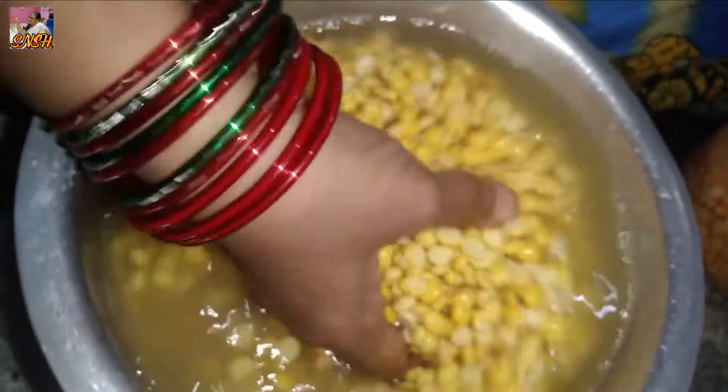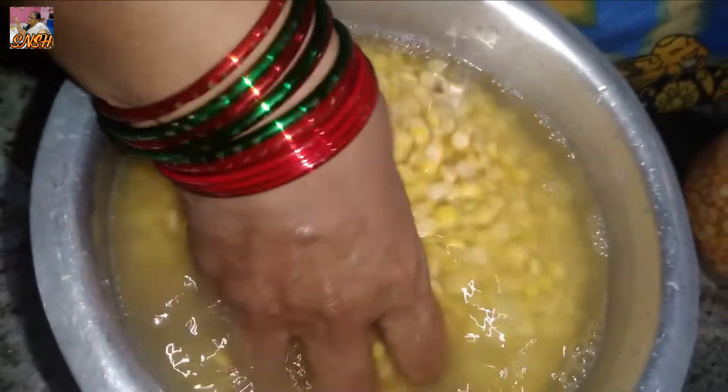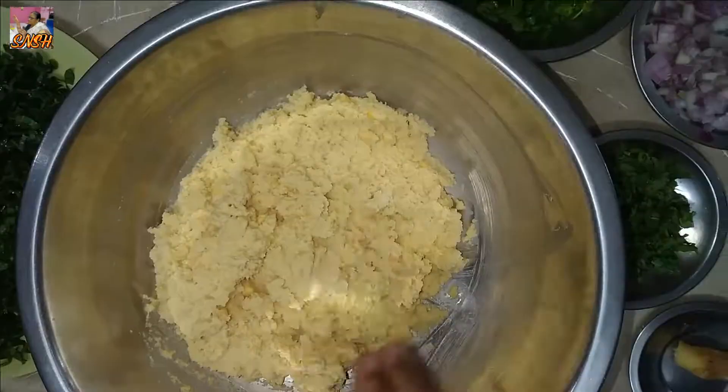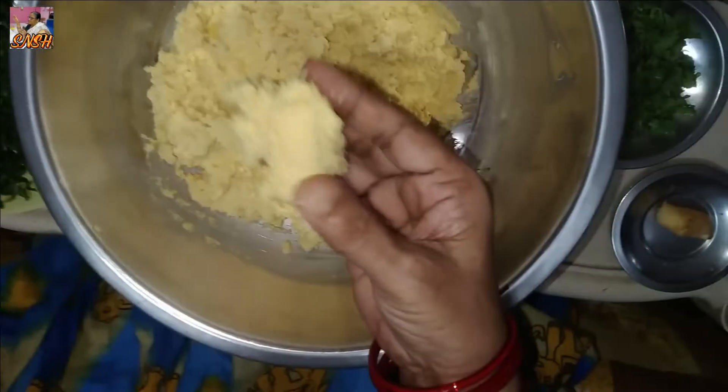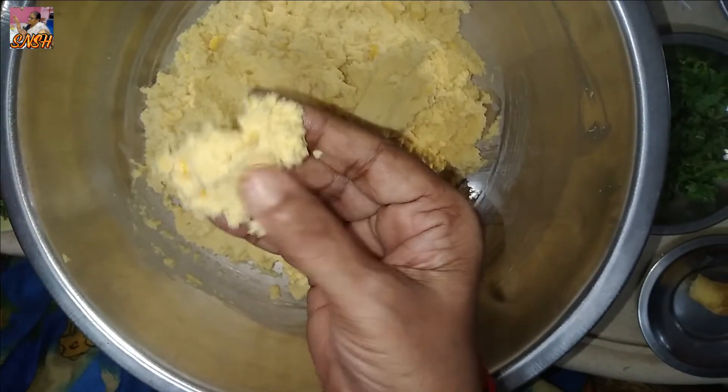I will mix it up and I will enjoy it. We are going to mix it with a whole bunch of eggs.